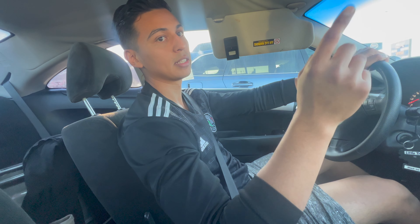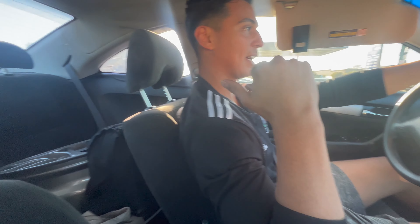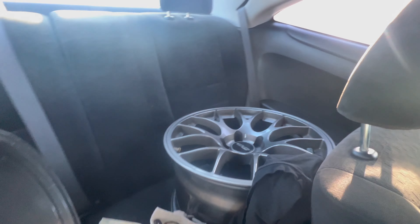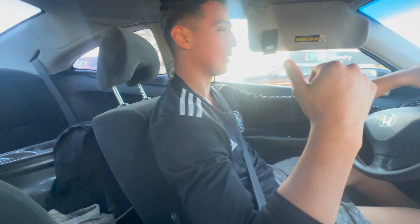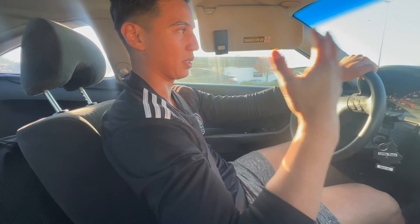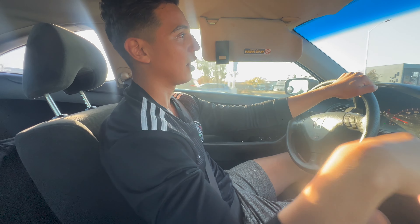We ended up picking up the wheels in San Jose — it was like an hour and a half drive, so it was really well worth it. It's a set of five wheels: Apex EC7s, size 18 by 10s. They look really clean. Honestly it's a killer deal because it's a set of five. I was looking online and it's like $1,300 at the least, and that's just for four of them, and these are in pretty good condition.